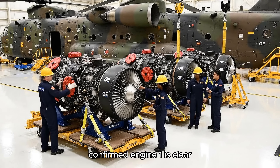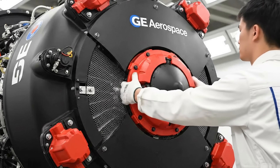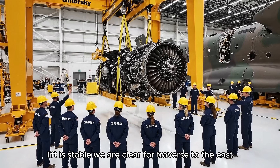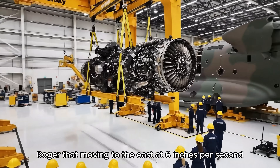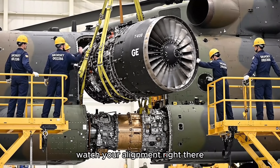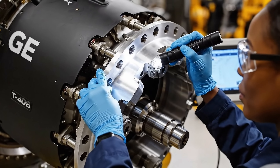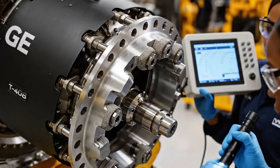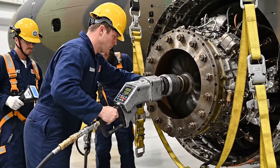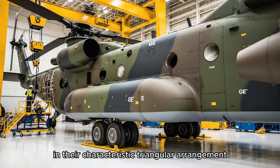Verify all tie-downs removed. Confirmed. Engine one is clear. Copy that. Proceed with the lift sequence. Ground control to crane operator, lift is stable, we are clear for traverse to the east. Roger that. Moving to the east at six inches per second, altitude steady. Easy now, bring it down another three inches. Steady, steady. Watch your alignment right there. All three GE T408 engines are now installed on the upper CH-53K fuselage spine in their characteristic triangular arrangement.